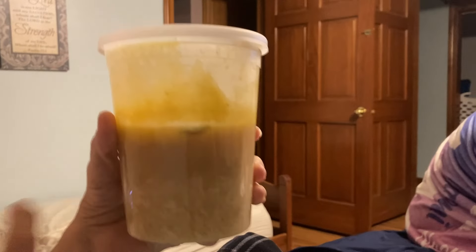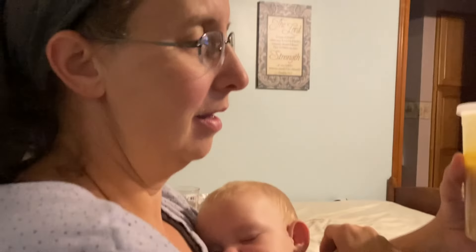Then we served it, and that was all we served for supper. Everybody got full bellies. This is what was left — we've got some rice and broth left in here. I didn't realize there was that much left; I would have eaten it.